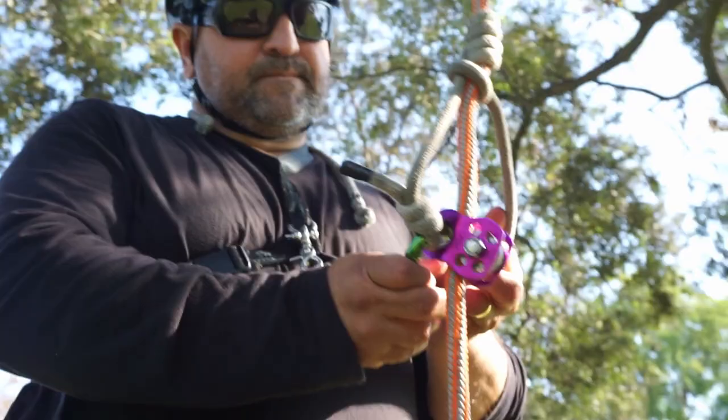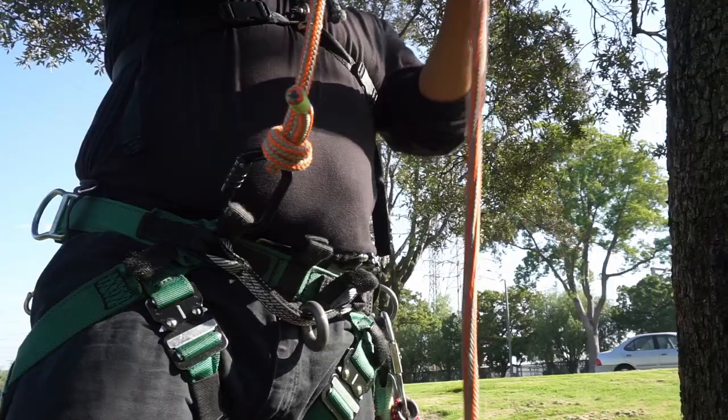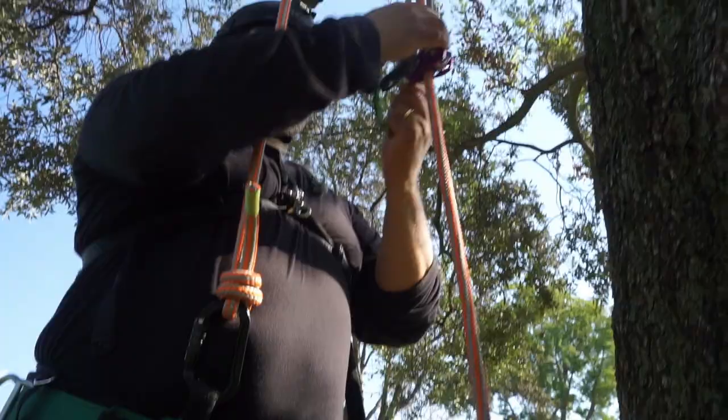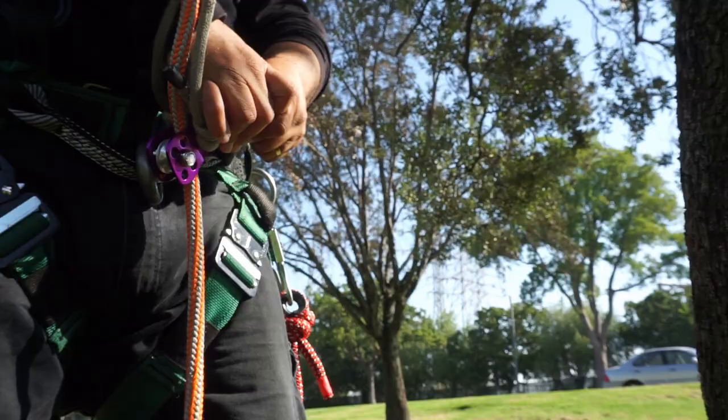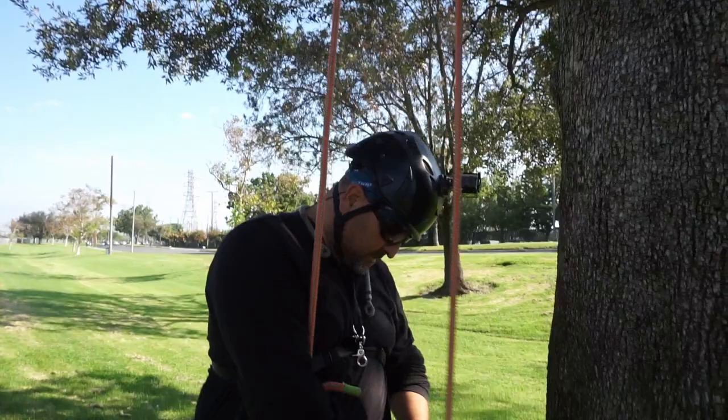I'll get my pulley and my carabiner. I'm going to put a leg on each side of the pulley, then put it under some tension and make sure it's right. There we go.